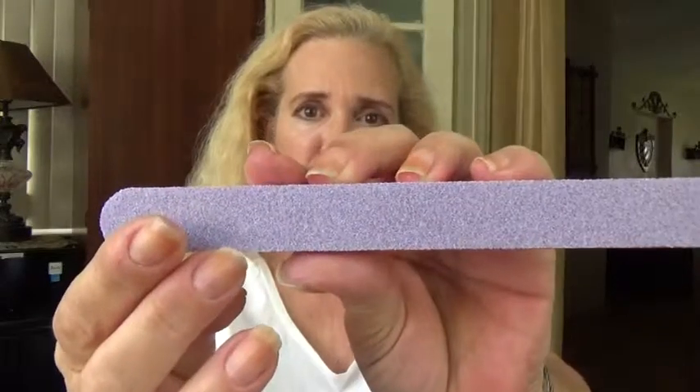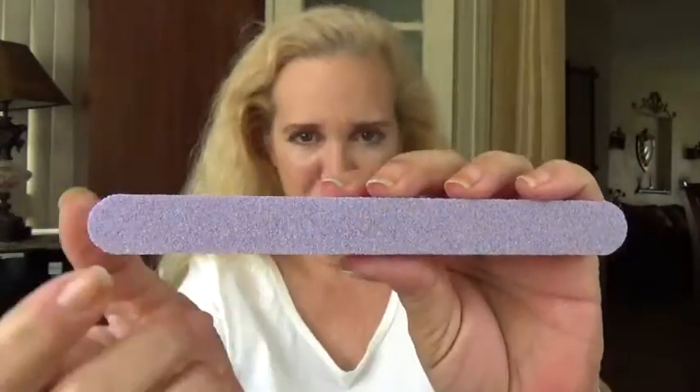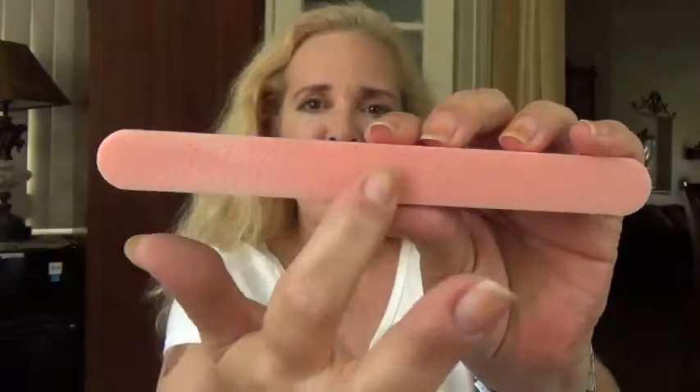These are really, really good. On one side they have a more rough finish, and on the other side there is a smoother finish. That fine finish is the one I use for the top of my nails. It's also very useful for that yellowish stain I get from some of the nail polishes I use.